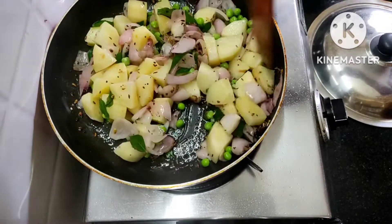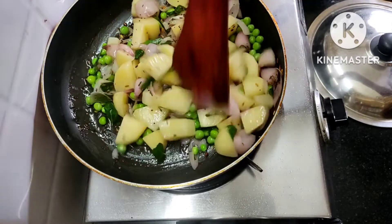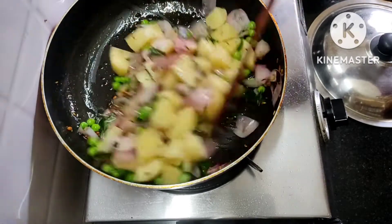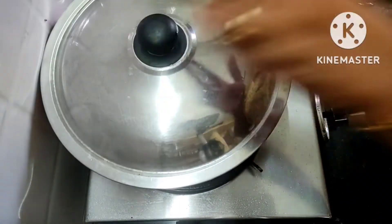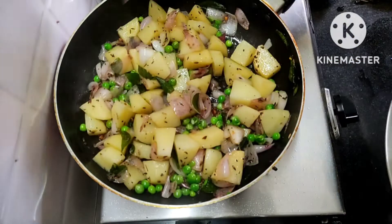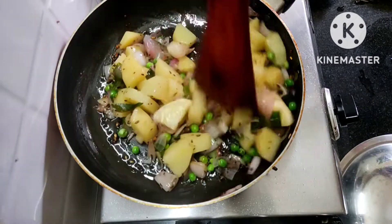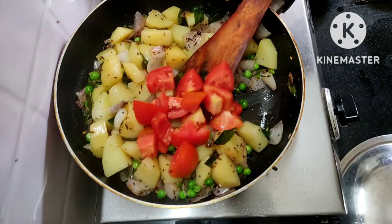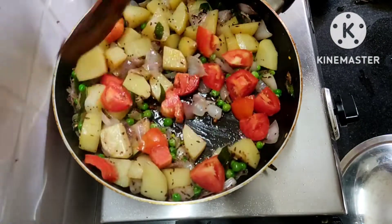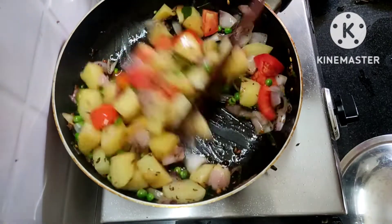Add the pepper and mix the whole thing. Add Alison on the top. We need to prepare the pepper — add a little bit.